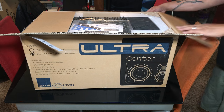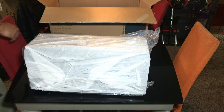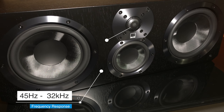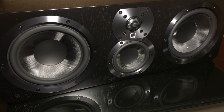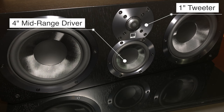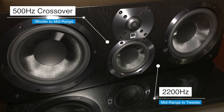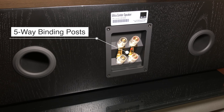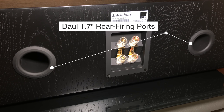Next let's check out the Ultra Center. It has the same frequency response as the Ultra Bookshelves — 45 Hz to 32 kHz — and recommended power is a bit higher, from 20 watts to 225 watts. On the front we have dual 6.5 inch woofers, a 4 inch midrange driver, and the same 1 inch aluminum dome tweeter. The woofer to midrange crossover is set to 500 Hz and the midrange to tweeter crossover is at 2,200 Hz. On the back we have dual gold plated 5-way binding posts, and on either side there are two 1.7 inch wide flared ports.